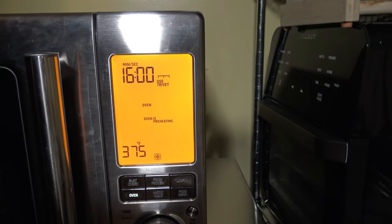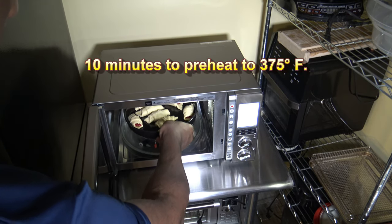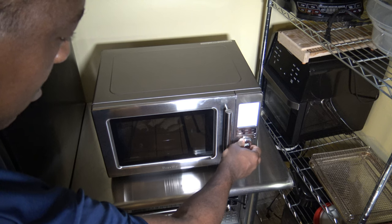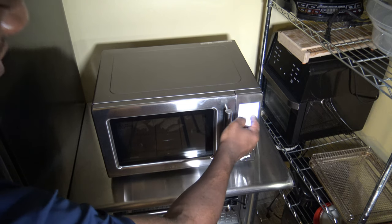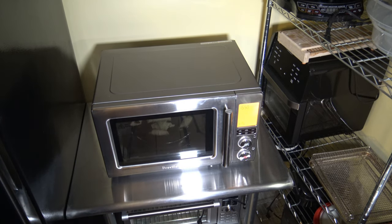The Breville CombiWave has finished its preheat to 375 degrees — it took 10 minutes. I'm opening it up and putting the pan on the trivet now that it's nicely preheated and closing the door. I'm making sure the time is at the desired amount. It's showing 15 minutes 51 seconds, so we'll go with that. Hit start — it's going to go ahead and cook and we'll see how long this takes.